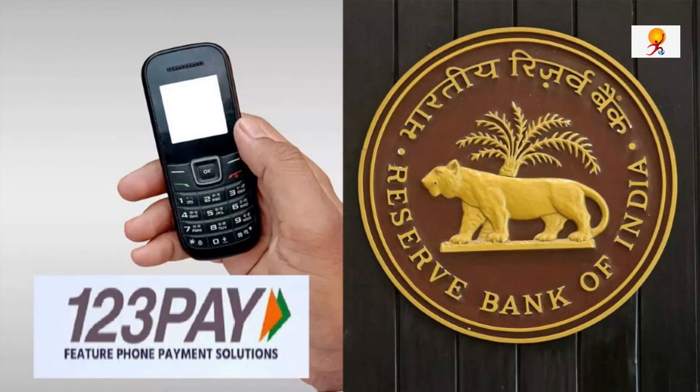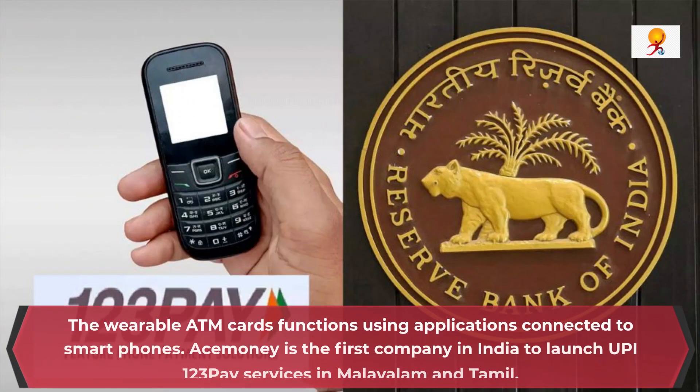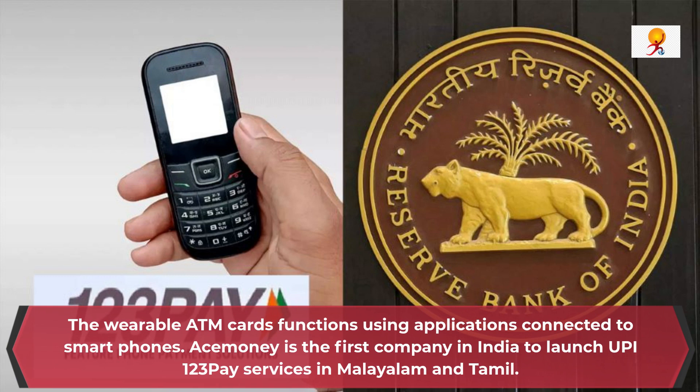ACE Money is the first company in India to launch UPI 123Pay services in Malayalam and Tamil. Now we will understand some facts about UPI 123Pay.